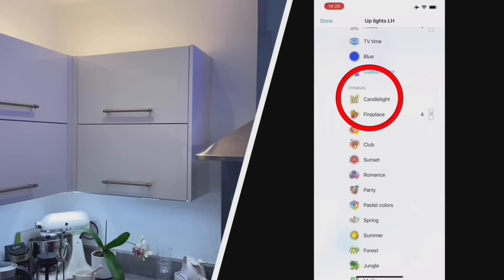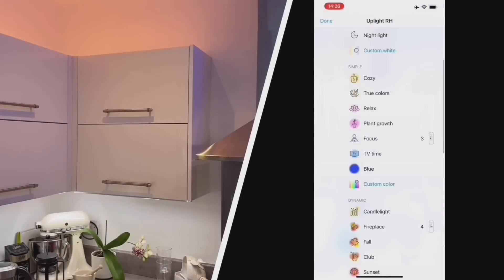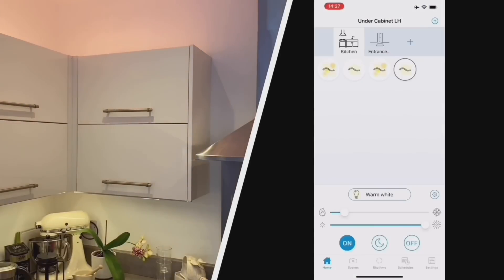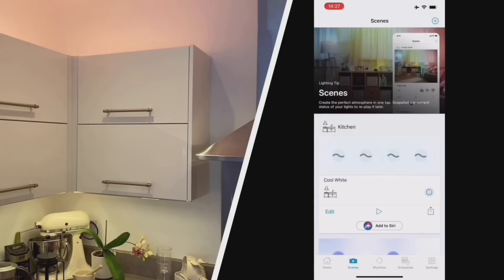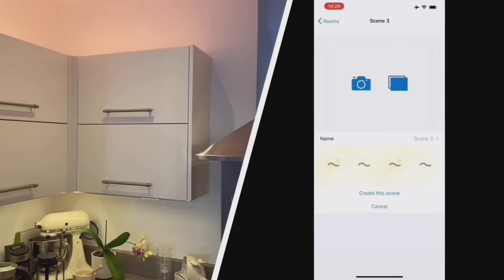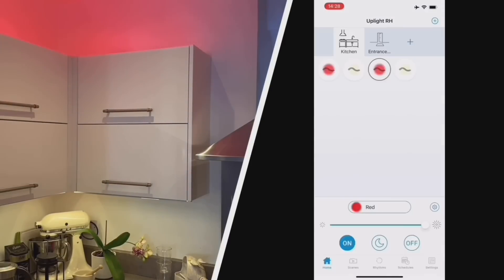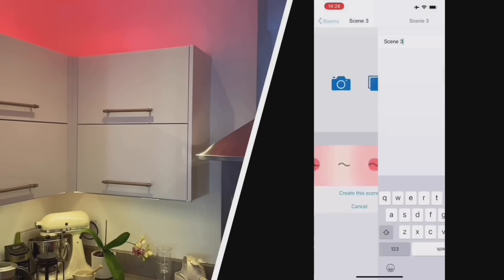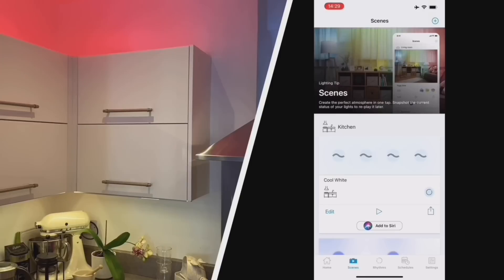You can also pick from some standard dynamic scenes - for example, the slight flickering of candlelight is already pre-programmed in, which takes a lot of the work out of it, especially on RGB. I've paired that with a warmer white and I'm going to call it our 'candlelight' scene. Then step and repeat through some other scenes - a red scene, and a warm white. So we'll start with four scenes.